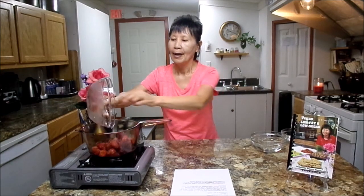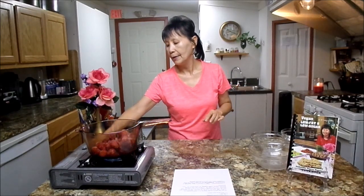First you will need one package, 16 ounce frozen strawberries — this is still frozen — and you are going to put it in the pot. Medium size will be good. I'm going to turn this heat up and put it on medium high.